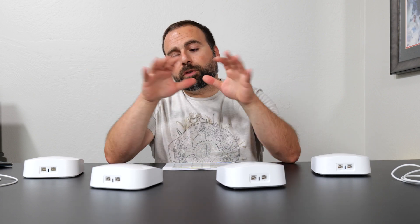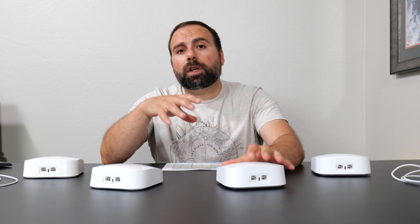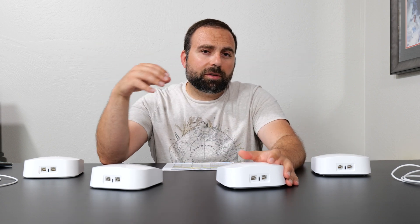As far as parental controls, both of these are exactly the same — they do not include parental controls for free. There is a subscription you need called Eero Secure. It's not too expensive, but it would be nice if they included it. If you want more advanced features, they have Eero Secure Plus, which costs a few bucks more and includes VPN and a few other things.